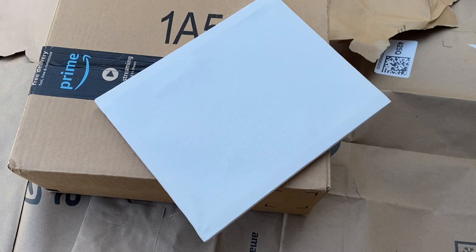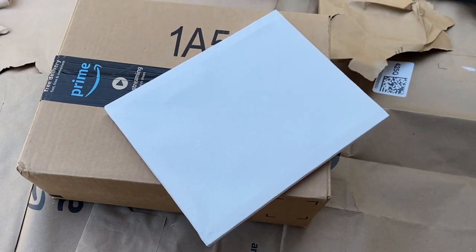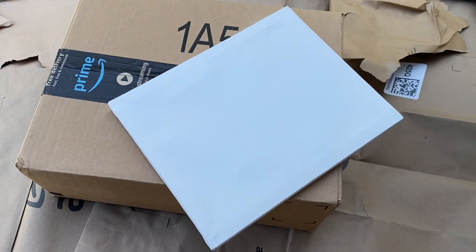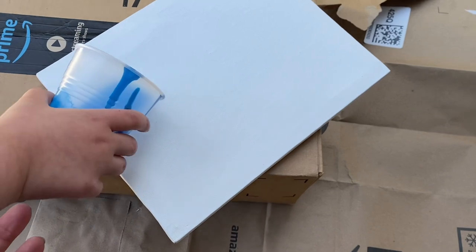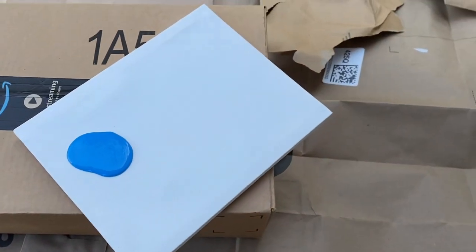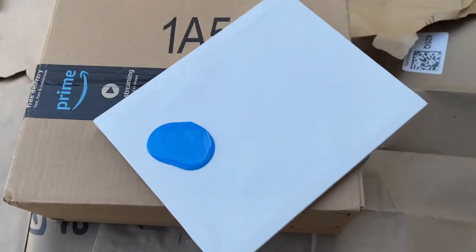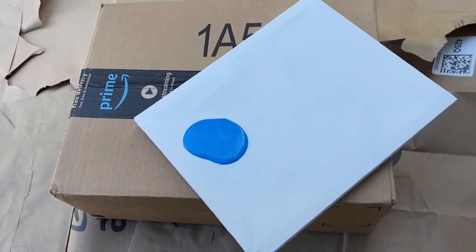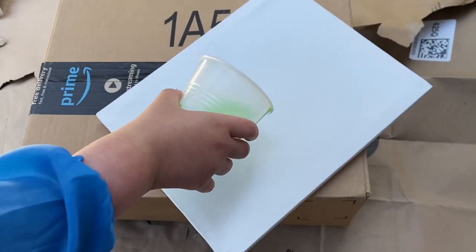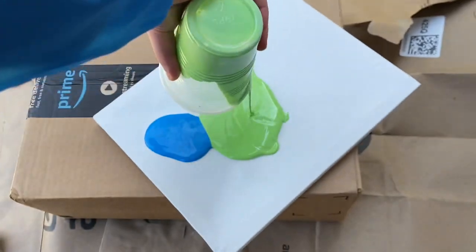Which color do you want first? Blue. Ok, here's blue. You don't have to pour all of it. Just gently pour it on the canvas. Beautiful. It's beautiful. It is beautiful. What color do you want next? Green.